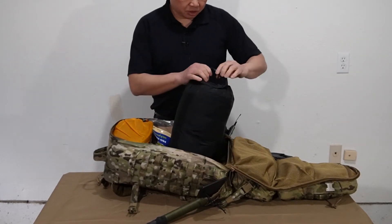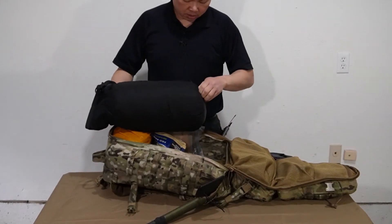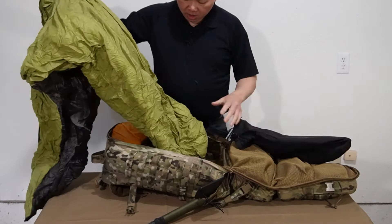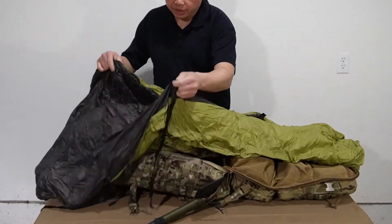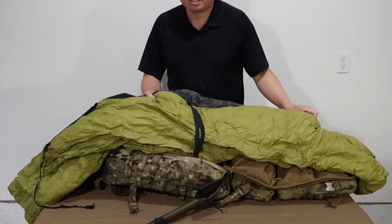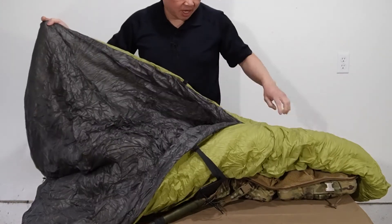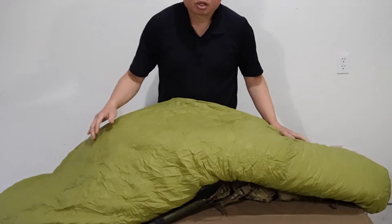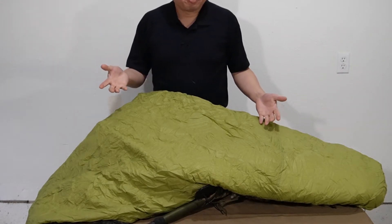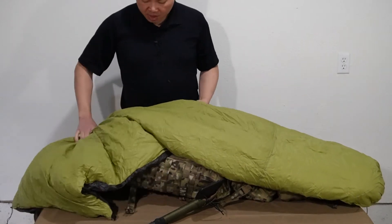Next item is my sleep system. For my sleep system, I went with an Enlightened Equipment — I believe this is called a Prodigy. It is a 30-degree-rated synthetic quilt. As the terminology 'quilt' implies, you don't get a bottom on the bag — this bag is basically wrapped around your insulated Therm-a-Rest pad. Usually when you're using sleep systems, the bottom portion doesn't do a whole lot for keeping you warm since you're on top of a pad anyway. To shave weight, I decided to go with a quilt system.